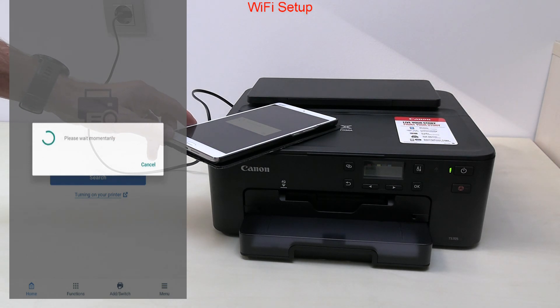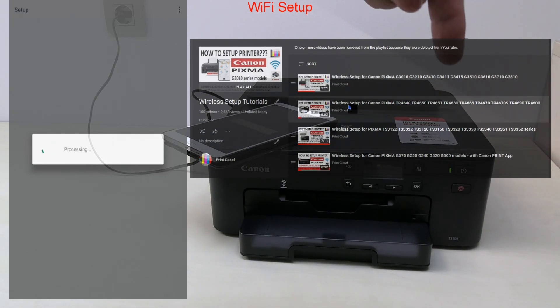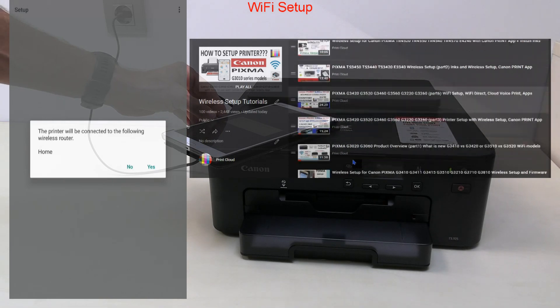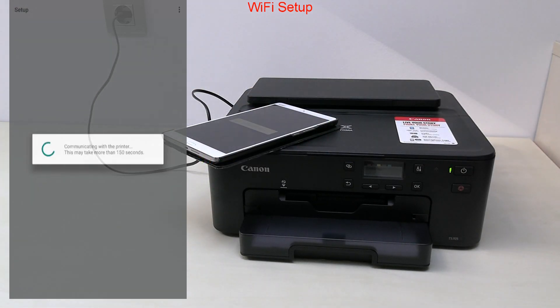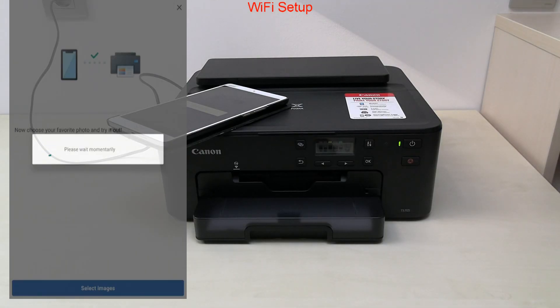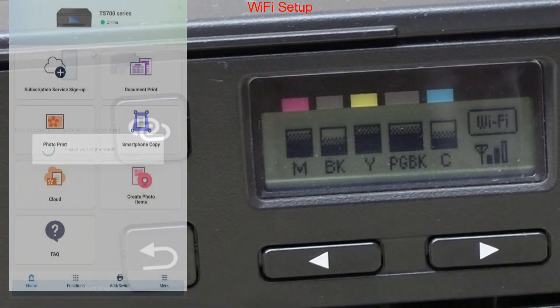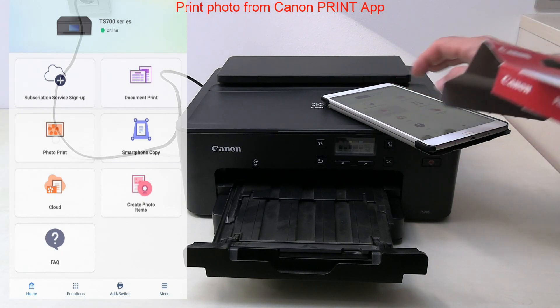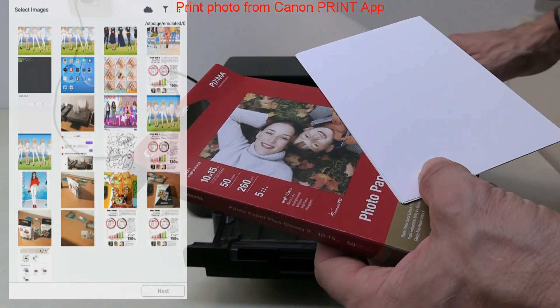Because my mobile device already knows the password for my network, I don't need to enter the password, but sometimes you may need to enter the password as well. The printer has now been connected and registered to the Canon Print app. From the main menu you can print documents and print photos. In the last part of the video I will use the Canon Print app to print from the mobile.